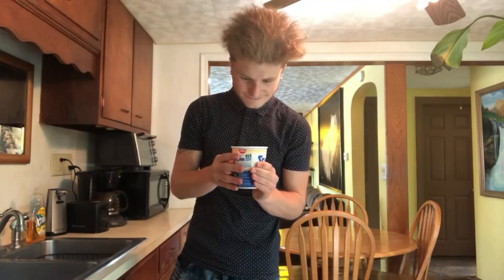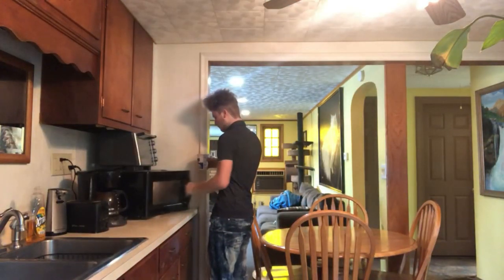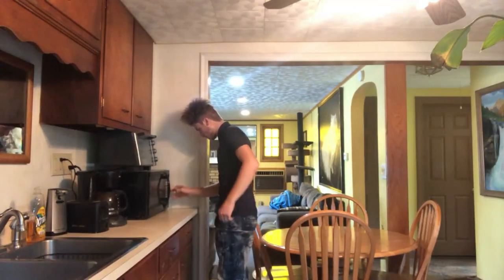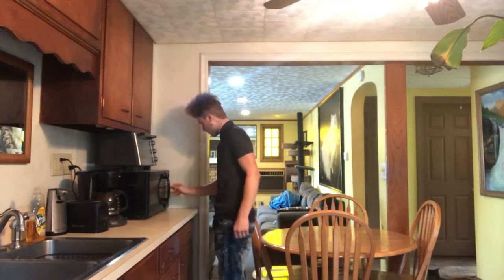Alright, I think I got it. Yeah, now it looks like watery goop. Let's get this made. Wait, how long? Since I like my noodles semi-undercooked, I'm only going to do it for a minute 48 instead of two and a half minutes.